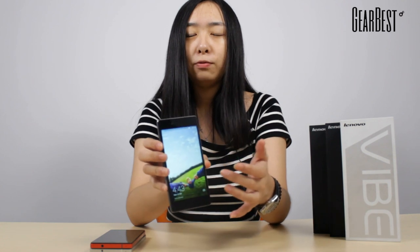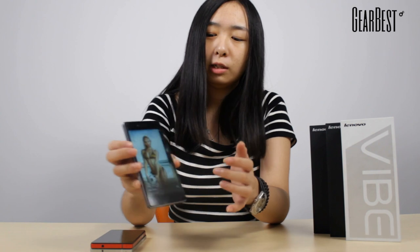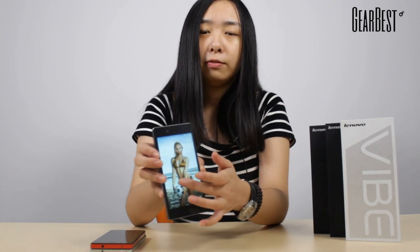Let's check its display. It has a 1080p full HD screen with 441 ppi pixel density, so it will present you very clear and very vivid color.